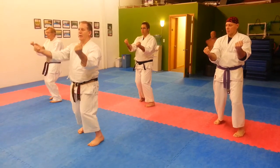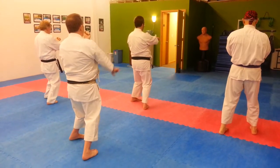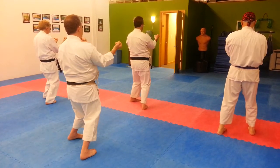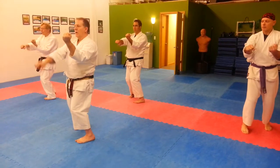Turning inside block. One, two, three. Turning. One, two, three.